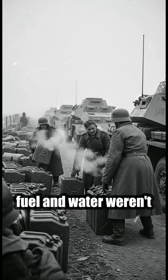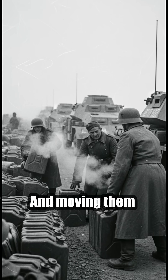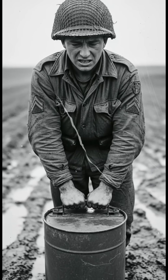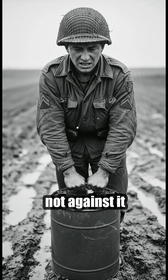Out on the front lines, fuel and water weren't just supplies, they were survival. And moving them quickly, safely, and with as little effort as possible could make a real difference. So the Germans built a canister that worked with the chaos of war, not against it.